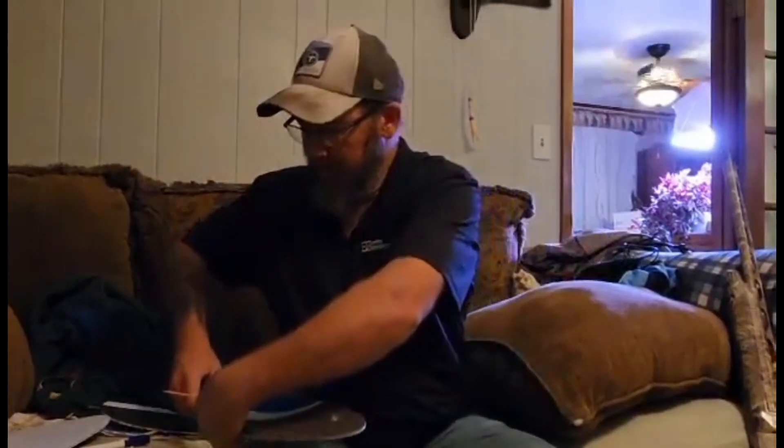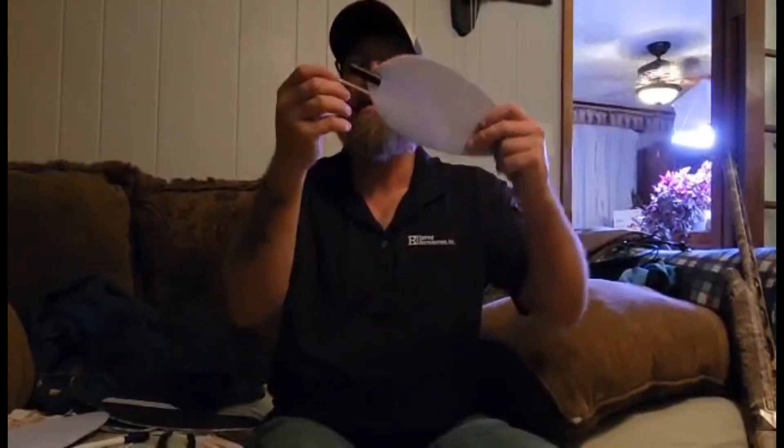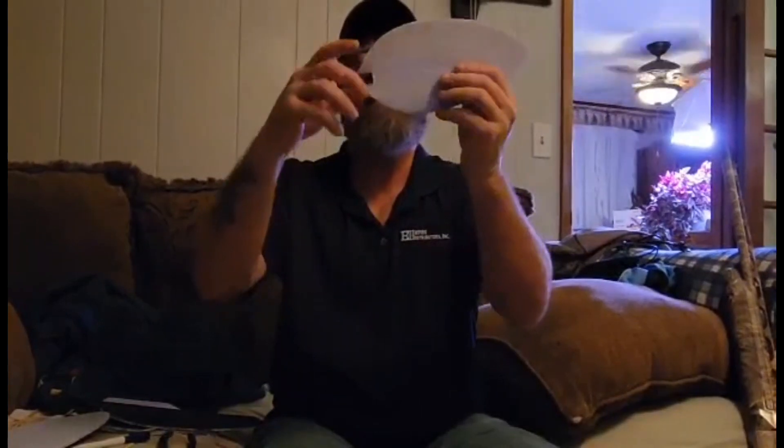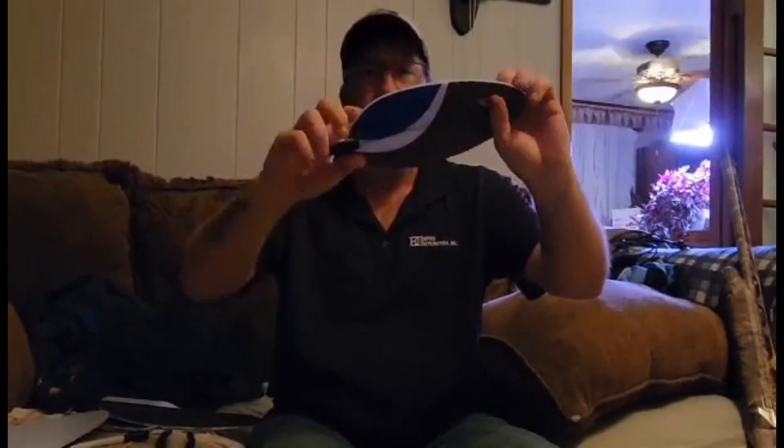Do the same on the other side. Push them in there. There you go — you've got a good stable Mojo wing.